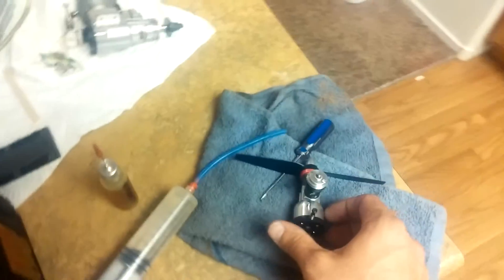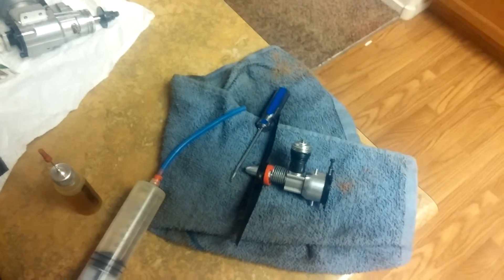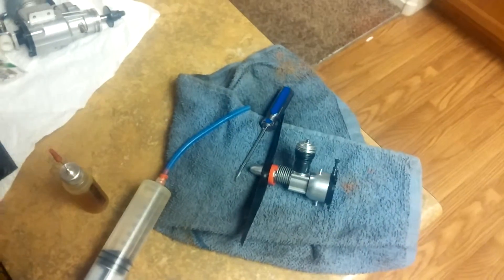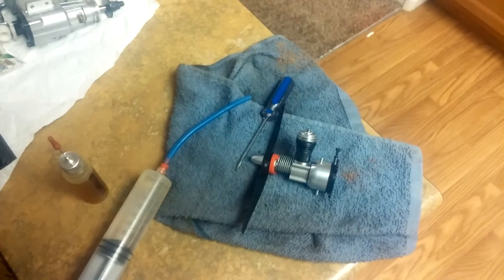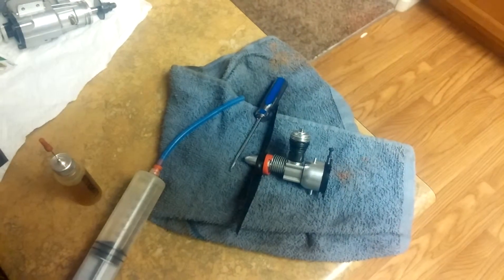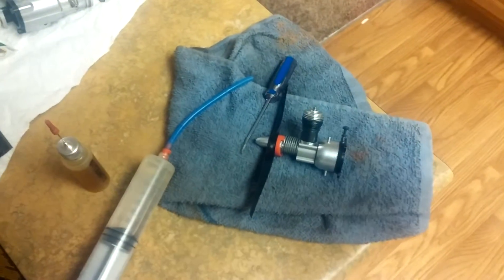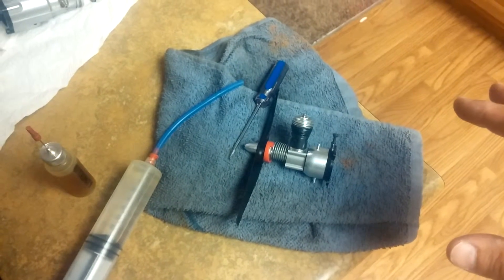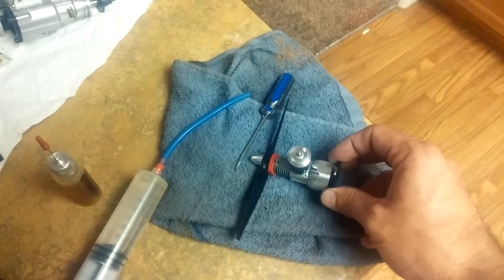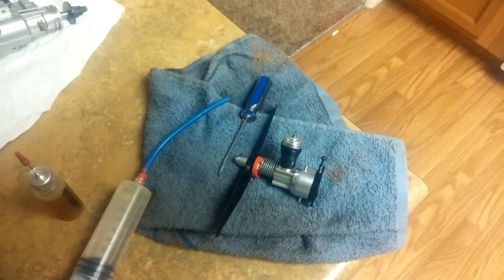This is a Cox Stunt B. This is a good running engine — actually the engine that my daughter Daphne ran at Whittier Narrows in the speed contest for her half-A proto entry. So this is a good running engine and we're going to flush this out as if we were going to store it.